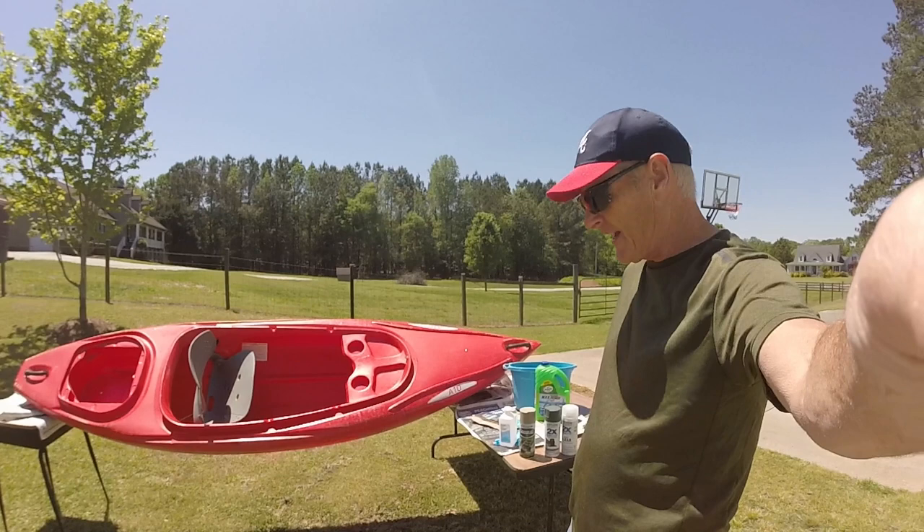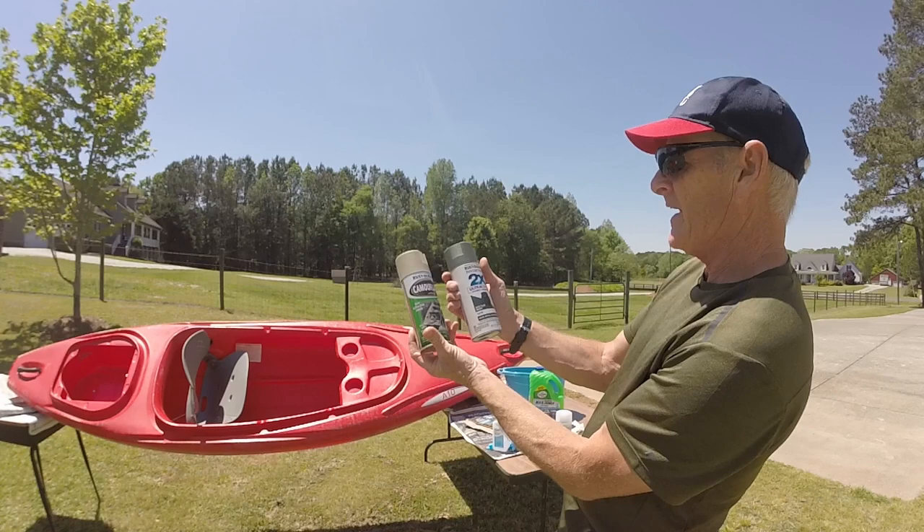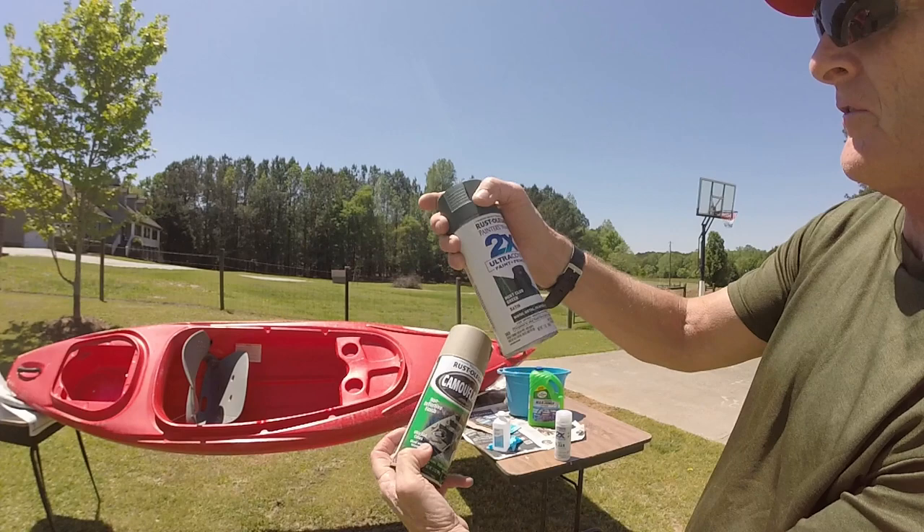I've got my spray paint that says it's for plastic — bonds to plastic. Both of these cans say that.